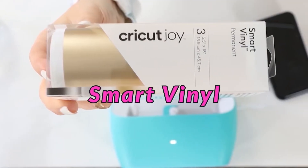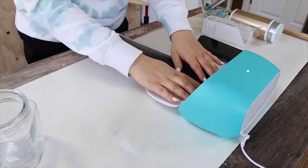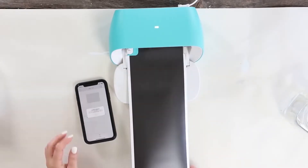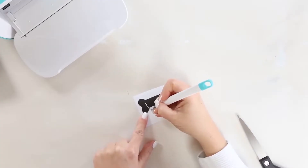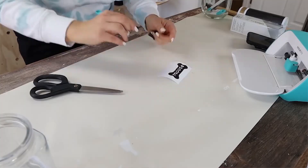I'm not going to use a mat and I'm going to use a permanent black vinyl to cut this out on my Joy. Next I'm going to weed out any excess and then I'm going to use some transfer tape to put it on the jar.